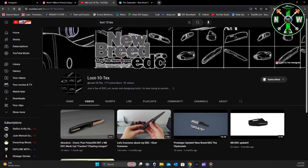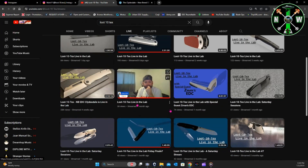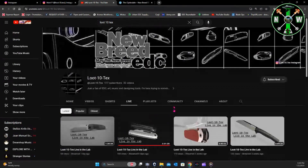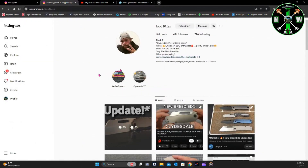He also has his own YouTube channel under the same name, Loot10Tex, and posts a lot of videos there. He also goes live — does the 'Live in the Lab' livestreams, which I believe are every Saturday at 12 PM Pacific. Always a great live, always giving updates. In his About tab you can check out more of his info, but Instagram is probably where you'll find most of his updates.